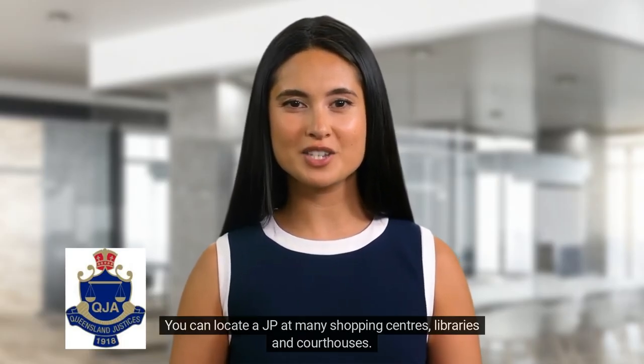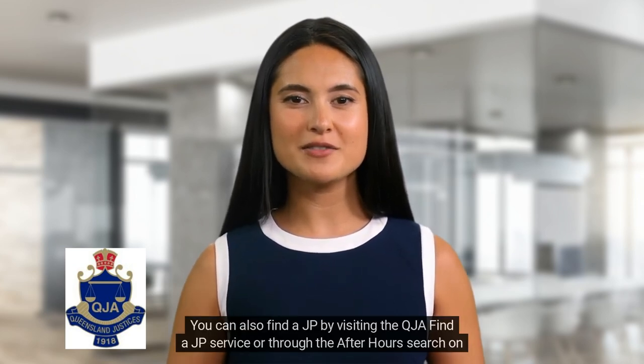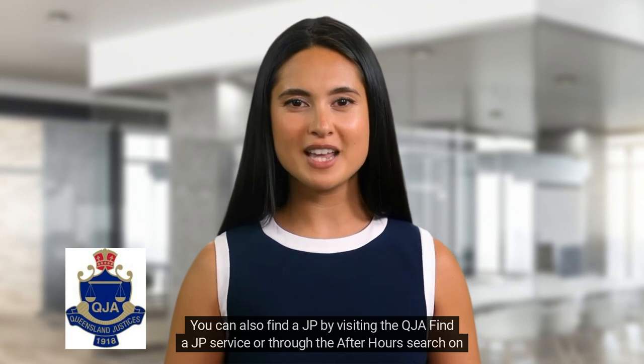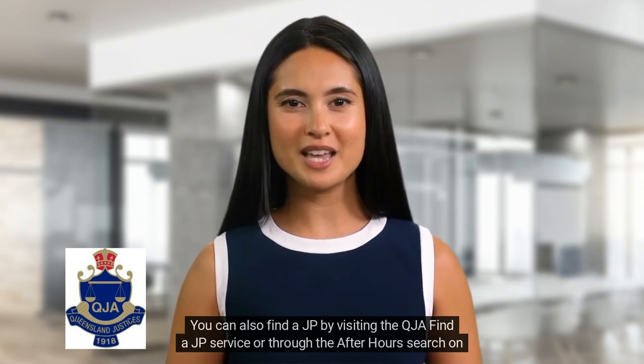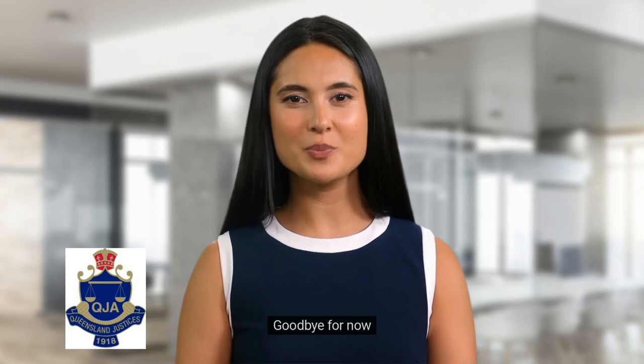We hope that helps. You can locate a JP at many shopping centers, libraries and courthouses. You can also find a JP by visiting the QJA Finder JP service, or through the After Hours search on the Queensland Government website. Goodbye for now.